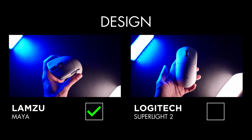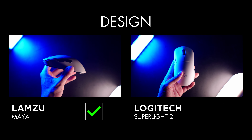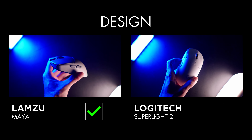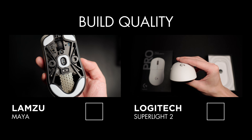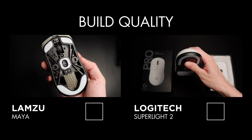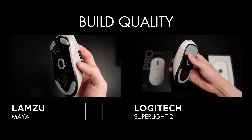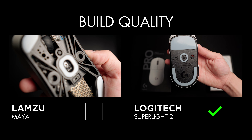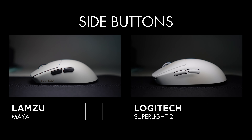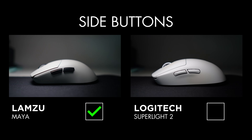Comparing the design between these two mice is like comparing a sports car to a potato — and in this case the Maya obviously wins. The Maya looks so much nicer in my opinion, and I love the detail the designers put into it. Build quality and materials of the Superlight 2 make it feel very solid and premium in the hand. The Maya is very well built considering its size and weight, but comparing the two, the Superlight wins here.